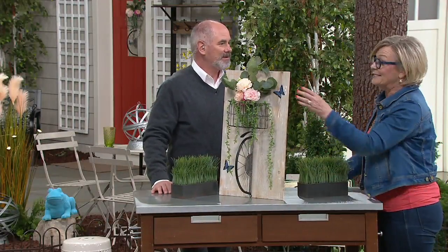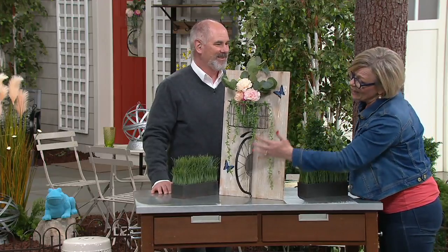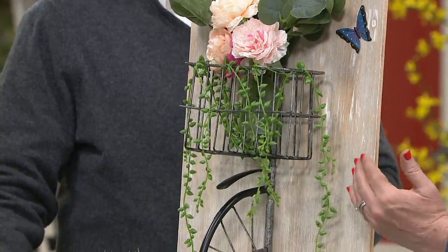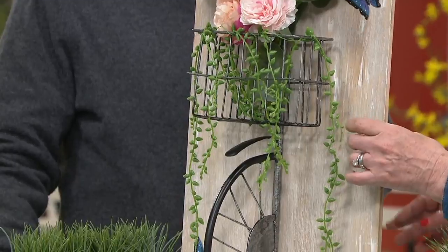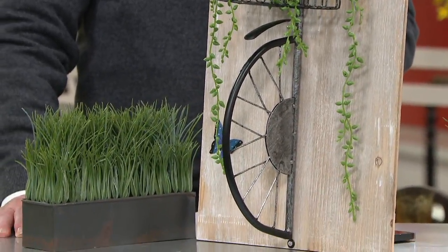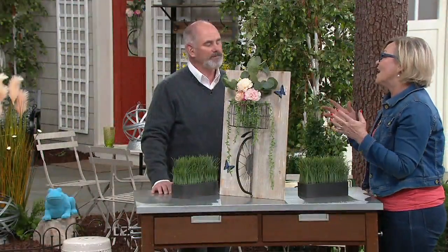This will hold up. Springtime is a great time to start decorating and freshen up any space. It's easy to freshen up any space with a spring look like this bicycle that's 3D with the basket and the butterflies. This whitewashed wood is going to go with whatever your decor is, and it's an easy way to make a room look fresh and new and fun.